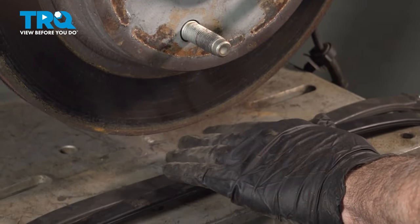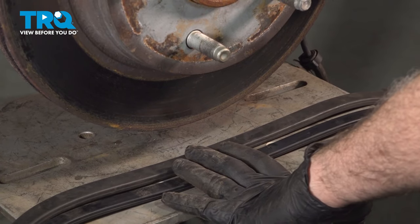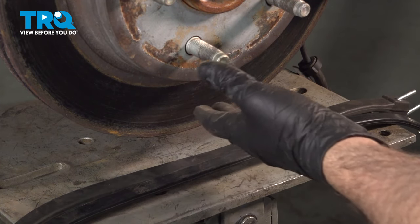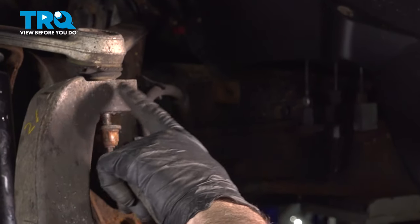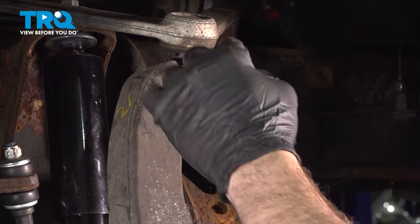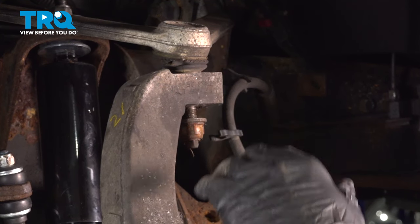We have a jack underneath our knuckle area here. I'm going to raise it up — not touching it, but probably about an inch away from the bottom. What I'm going to do next is strike the top of the knuckle here. Now that we have this nut loose, once this pops, these two should separate, and then we can finish removing this nut and separating these two components.